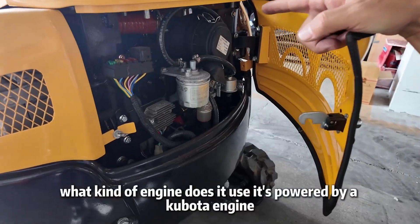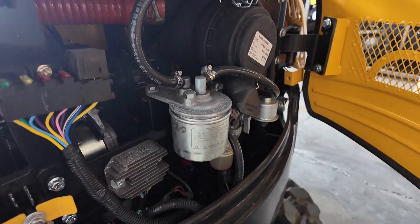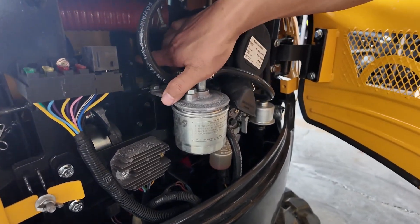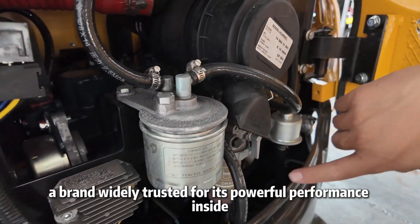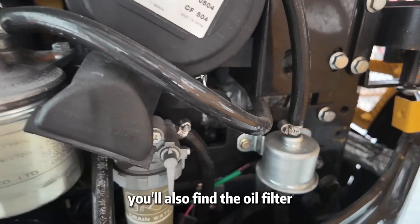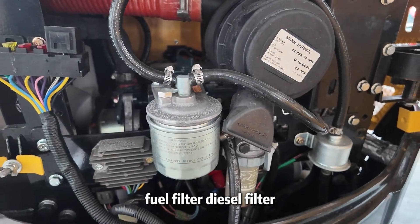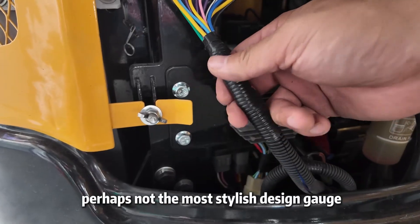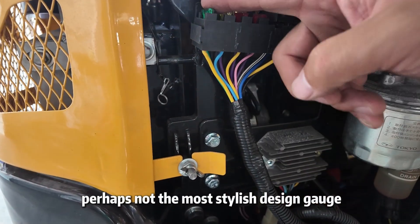What kind of engine does it use? It's powered by a Kubota engine, a brand widely trusted for its powerful performance. Inside, you'll also find the oil filter, fuel filter, diesel filter, and alternator. This is the hydraulic oil gauge — perhaps not the most stylish design, but functional.